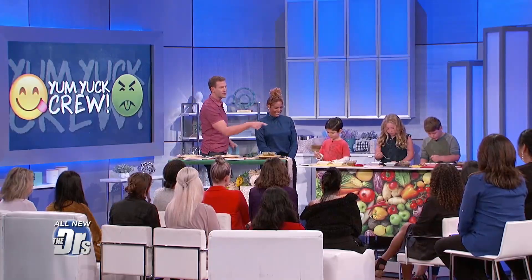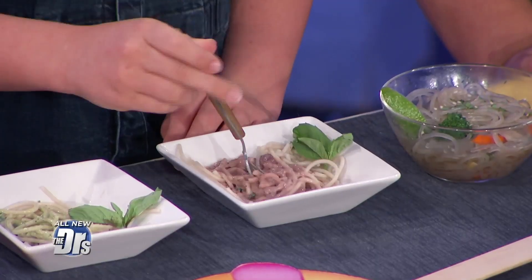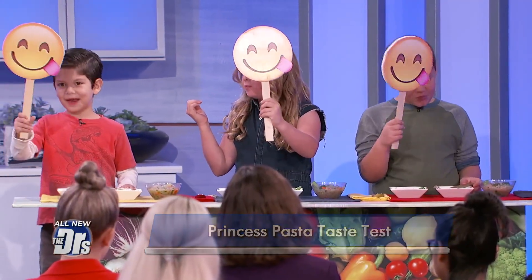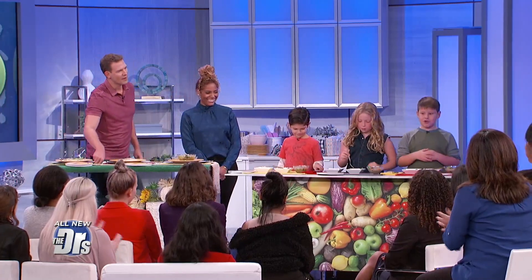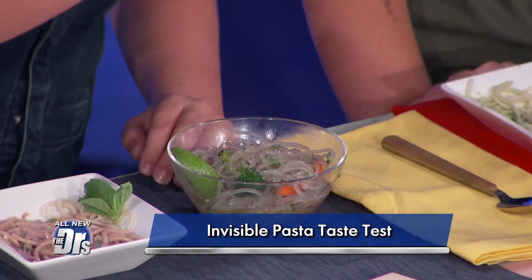All right, so the second dish is called princess pasta. Let's move on and try the one in the middle. Mix it all together, get that good sauce on that pasta, and then you guys decide — is it yummy or yucky? We have two yummies, we have three yummies. They're two for two. This last one — Charity, what do you call this last dish? The invisible pasta. All right, so dig in, have some of the invisible pasta, and then you decide.